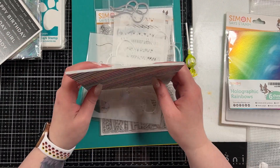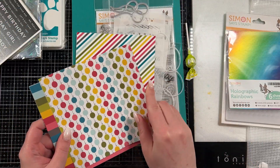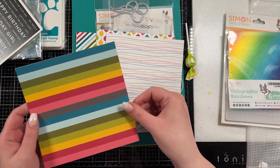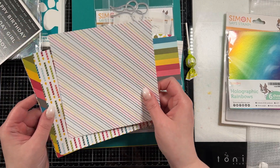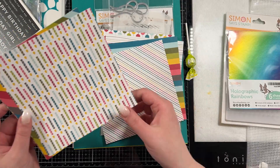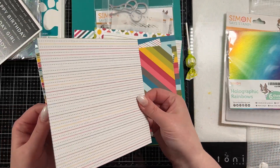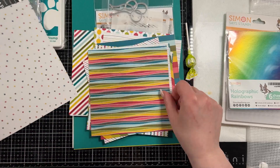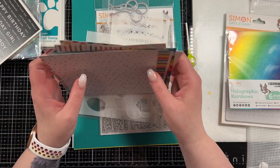You get a bunch of rainbow pattern papers that are one sided, which is even better. I love it when they're one sided because then I don't have to choose what I want to use. If they're double sided, I'm always a little leery to cut into them because what if I really like the pattern on the back? So those are beautiful.